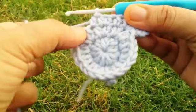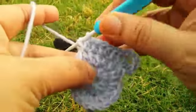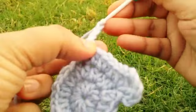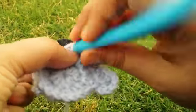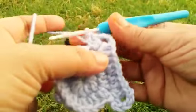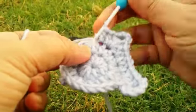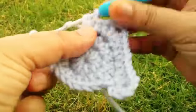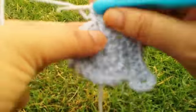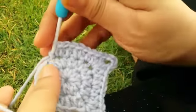Go to the next stitch and make one half dc, one dc, three chains, and one dc, then one half dc in the same stitch. Go to the next stitch and make one half dc, then two half dc in the next stitch. Repeat: one dc, one half dc, then two half dc, continuing around this round.